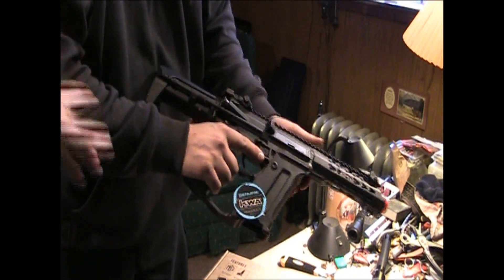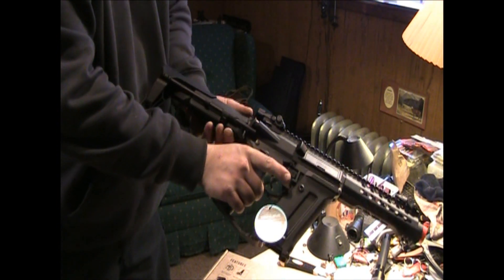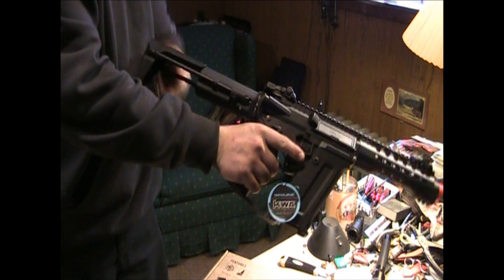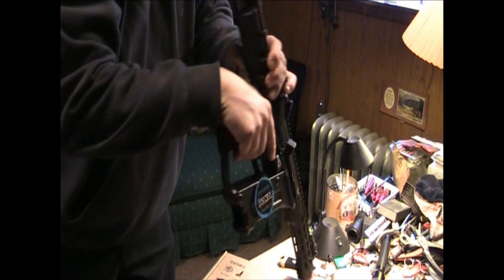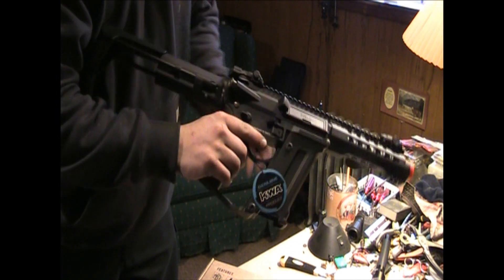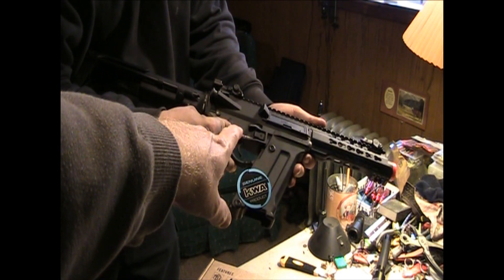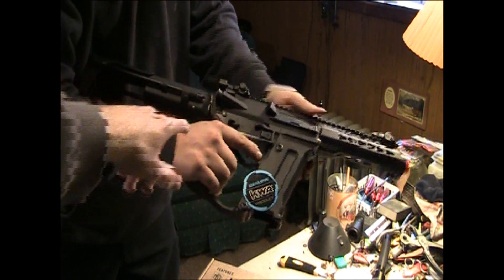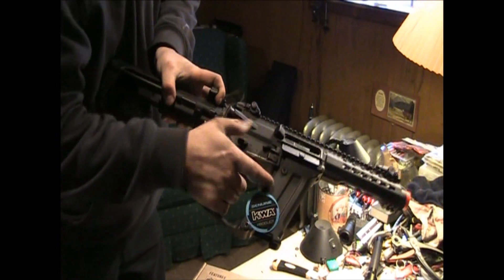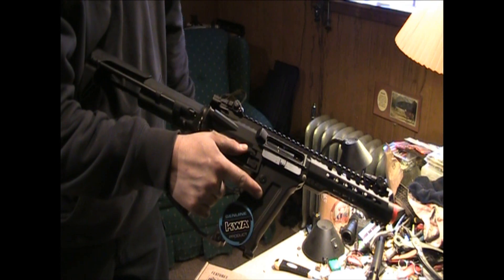Okay, what you have — we'll go from the back to the front. If you notice it has a retractable stock that goes out quite a ways. And this is also where the battery space is right here. But I want to go over the controls. All the controls are ambidextrous with the fire selector on both sides, mag release from each side. And also this button right here — when you pull back to show your hop-up, you can push that down and hold it and it will hold open your fake bolt so that you can adjust the rotary hop-up.